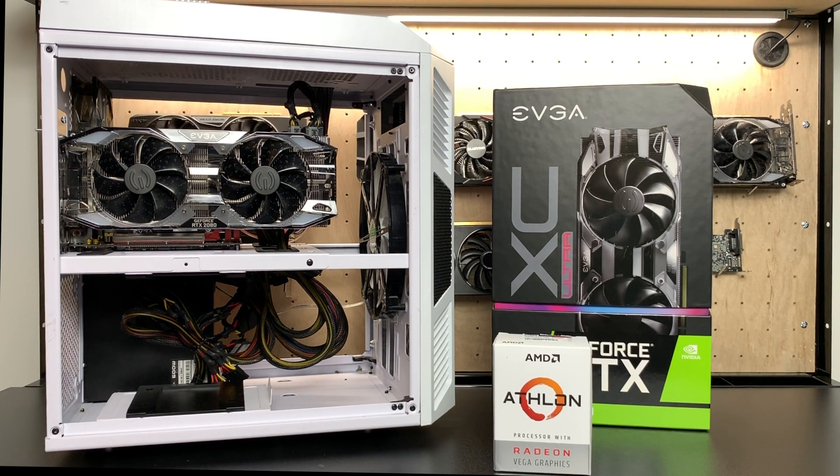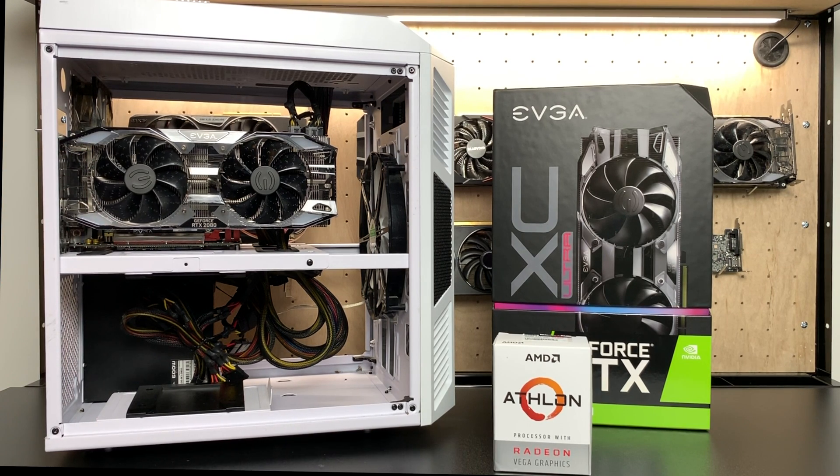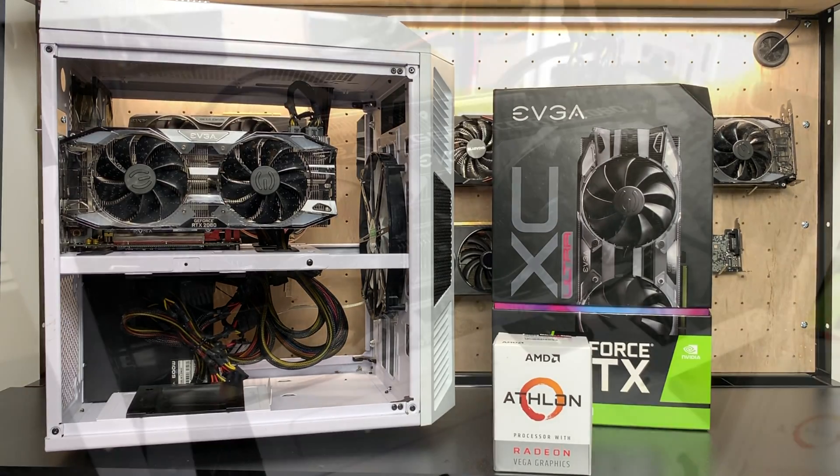I am going to cheat a little bit because I'm going to overclock the 200GE to 3.9GHz — that's as high as I've been able to get this thing. Base clock is 3.2GHz. We can overclock both cores to 3.9GHz and it works out pretty well.